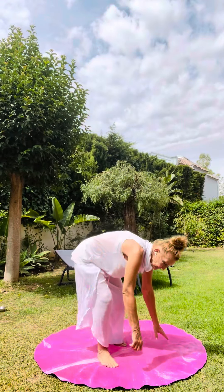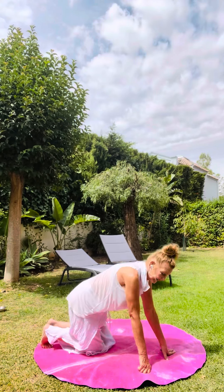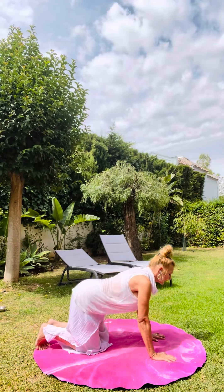Another nice thing to do to keep the flexibility in your spine is to come down to the floor. This is a nice thing to do first thing in the morning — you can leave your yoga mat by your bed. Come on down to the floor, onto hands and knees, and we'll start with cat-cow.